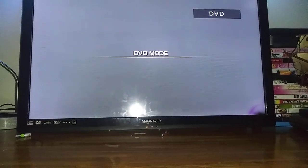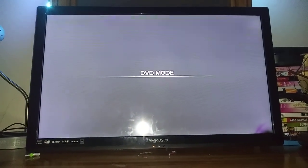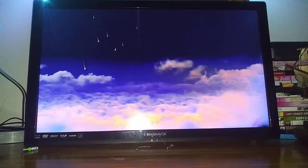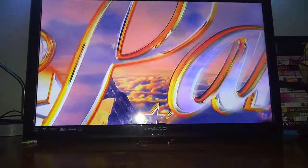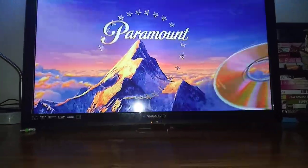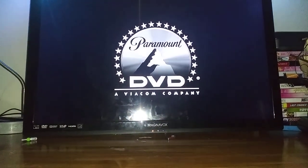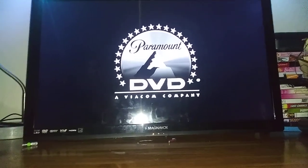And the reading thing is echoing a little bit. I don't know why the Paramount DVD logo is recorded on the Macbox DVD Player Combo Format. And you can see my face through the mirror.